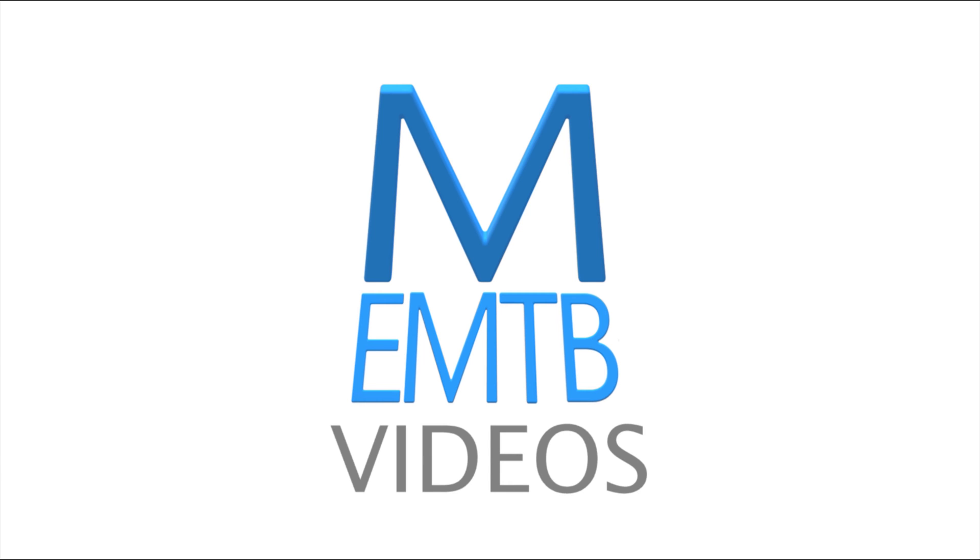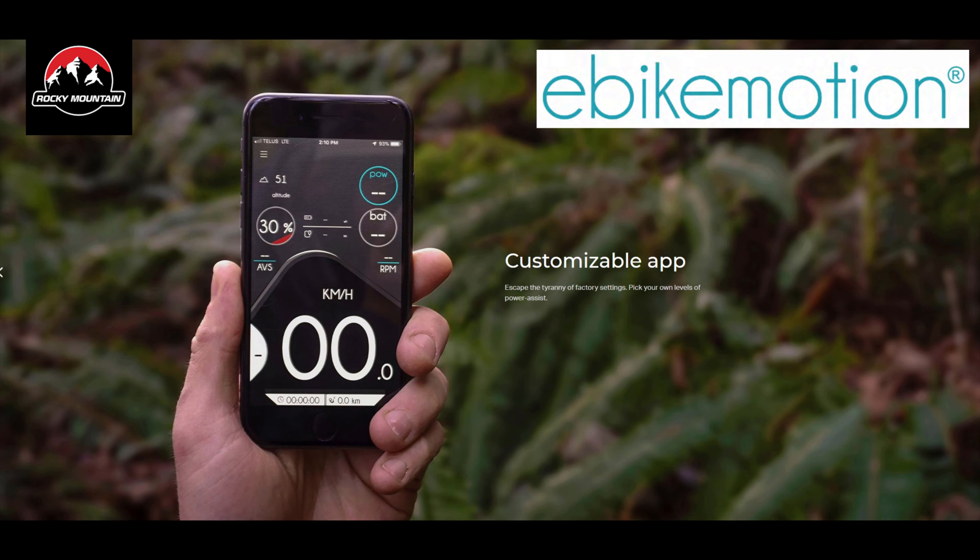Welcome to EMTB videos. Today I'm having a look at some of the functions in the eBikeMotion app. This app is made by a company called Mala and can be used on a few different motors. I'm using it on a Rocky Mountain Instinct Power Play.